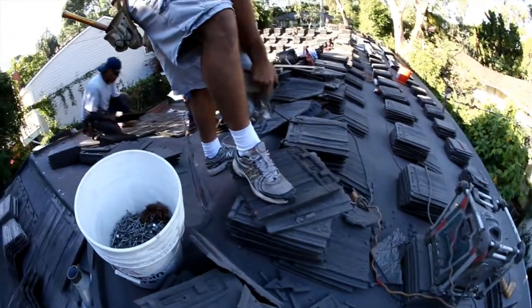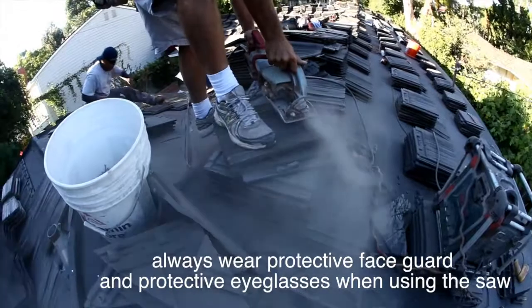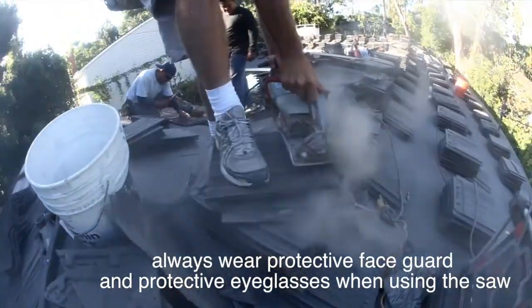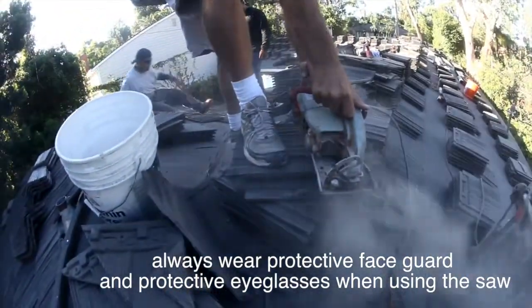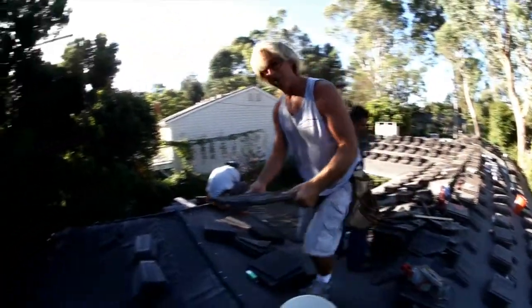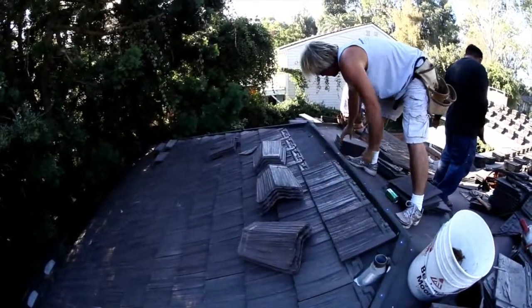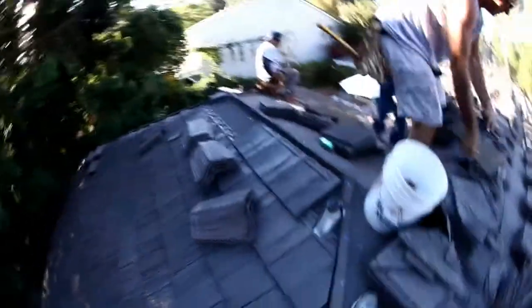So let's do that — we're going to cut this. Wow, what a perfect cut. Just lays just like that. So now we just want to keep repeating the cycle. Looks good, guys.